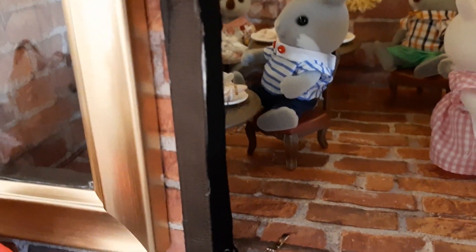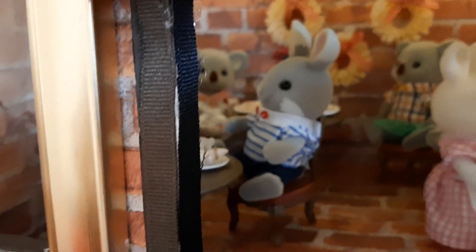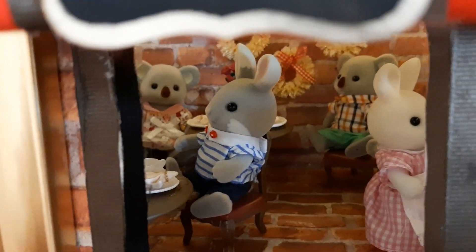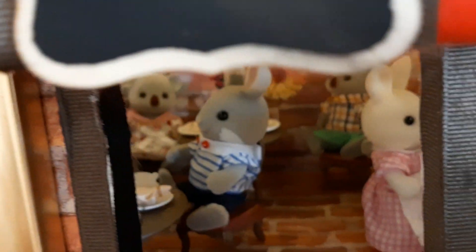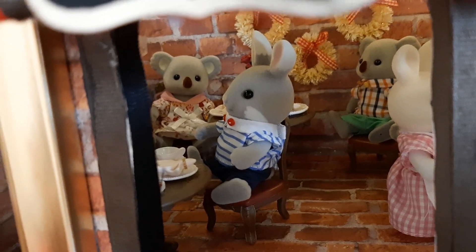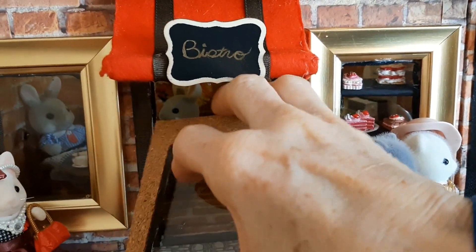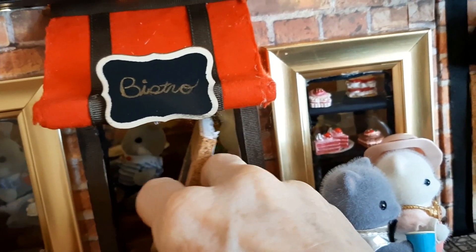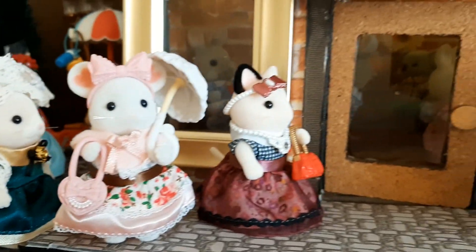The koala bears are back there too, enjoying themselves with their little children running around in the restaurant like kids do. I'll put the door back on — I like how the doors come off all the way because it makes it easier for me to get my hands in there if I need to.